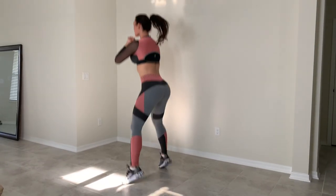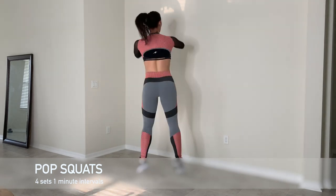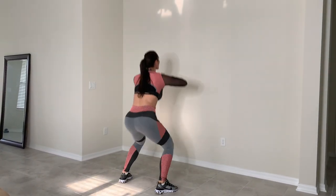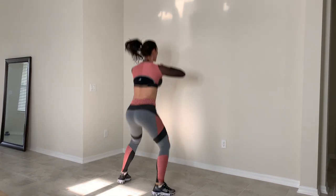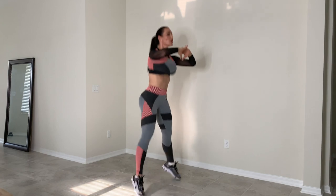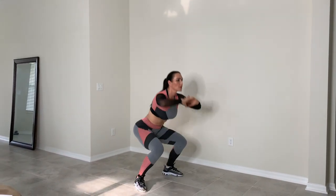The second exercise is a pop squat around the world, and I do anywhere from 15 to 20 pop squats. I time them and do one-minute intervals, four sets, and take a 30-second break in between sets. This one is really good for inner and outer thighs.